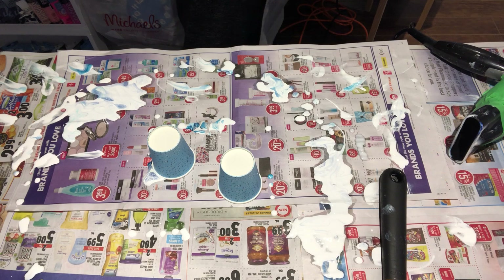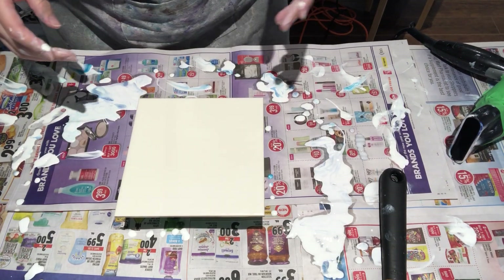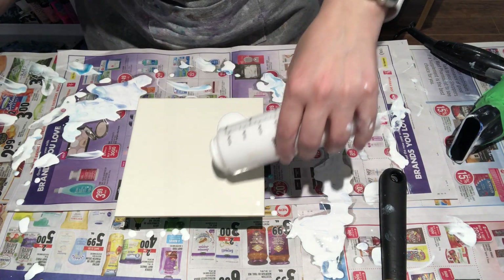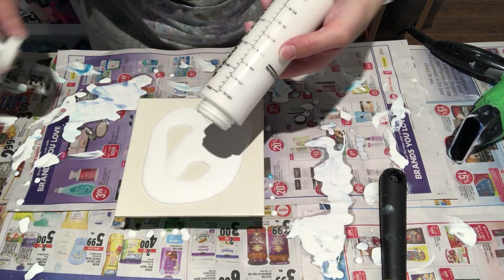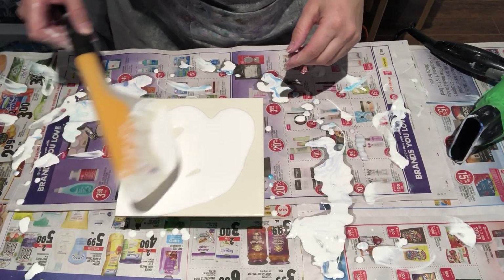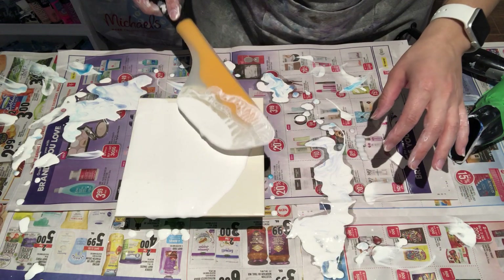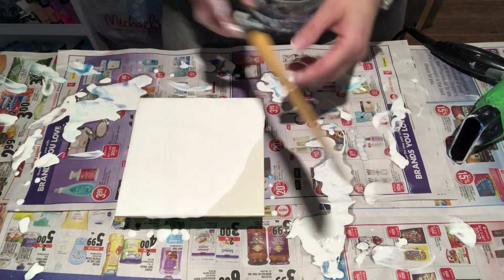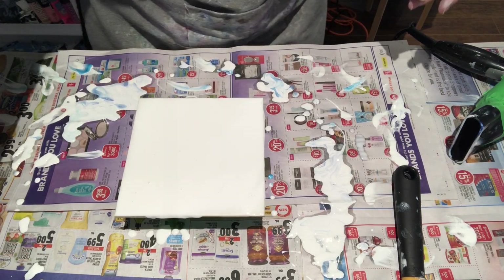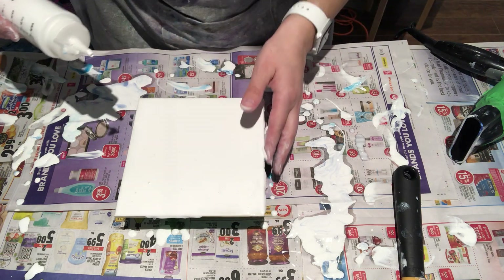Voila — just like so. Let's reverse the order, shall we? I'll put the silver on the top this time. Can't believe it just disappeared last time — we'll try again. Just add some white along the edges to make sure all my edges are covered.